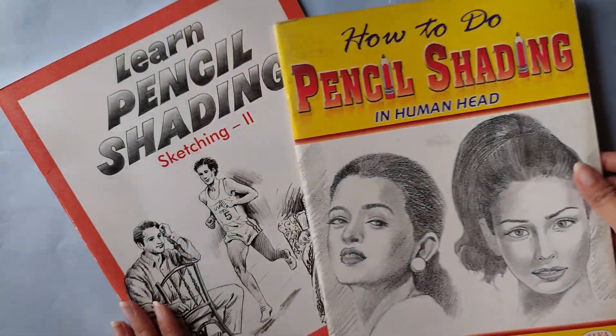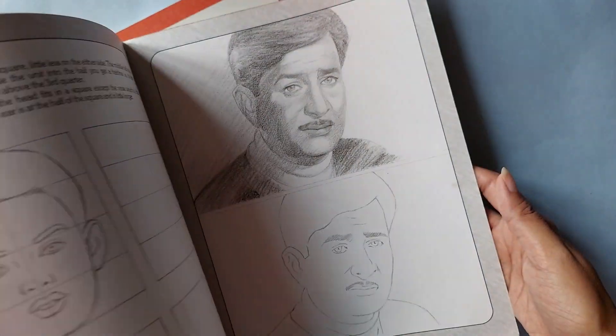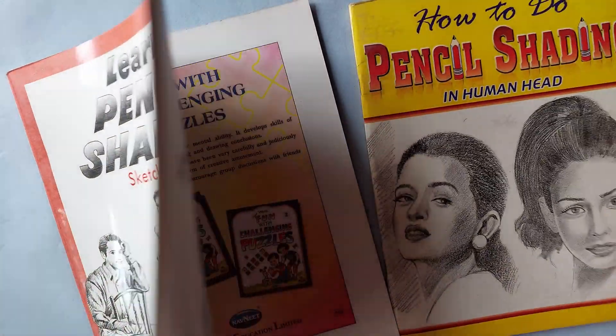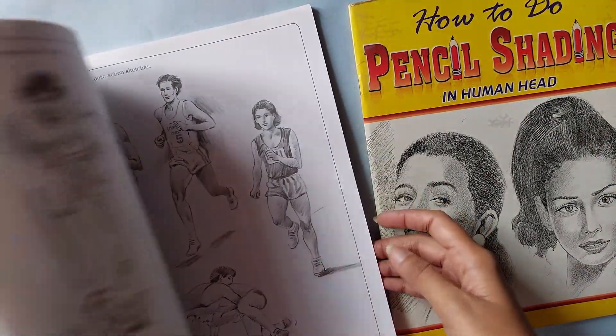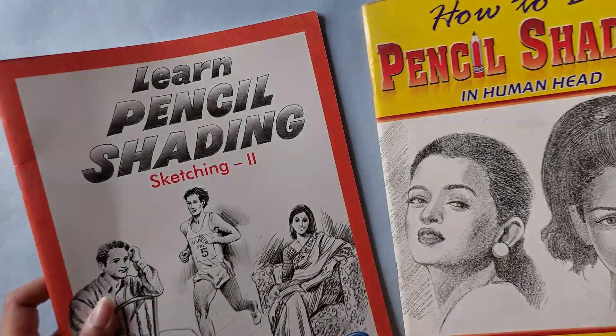These are not new art supplies, but I'm very excited to share this. My friend had this from a long time and they gave it to me. It's clearly a very old book but I'm really happy that I have it.